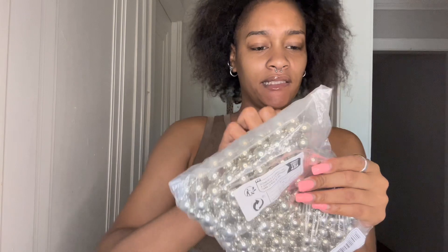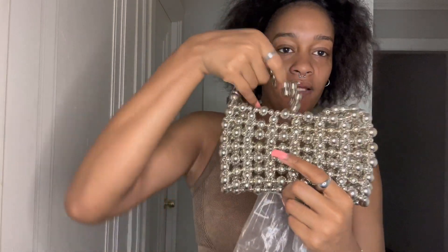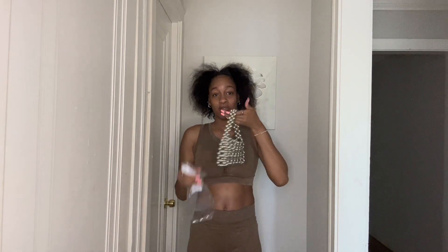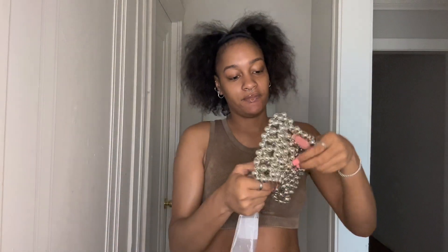Next is this silver purse — oh my god y'all, I seen this and I needed to get it. Look at this beauty, it's giving statement! It's a statement piece, y'all. It opens and everything. All the purses I have are great for a phone and all that. I don't even know when I'll wear this but I just know I'm gonna style one day and it's gonna be fire, I don't care.